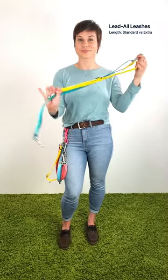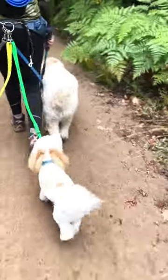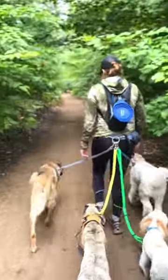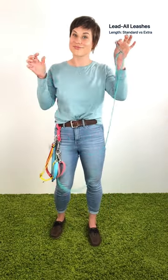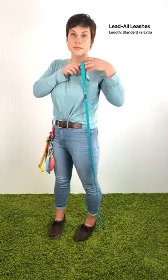Leashes with 'extra' in the name are extra long — they adjust from three to five feet. Use lead-all extra leashes if you're clipping dogs directly to your hip, or to give dogs more leg room in low traffic areas. Always balance out lead-all extra leashes with a short lead. You may also appreciate the lead-all extra leashes if there's a significant height discrepancy between you and your dogs.